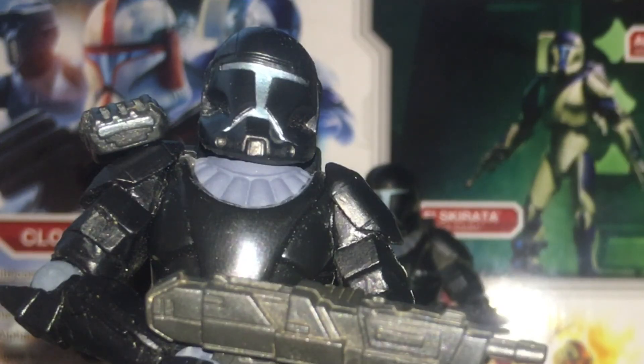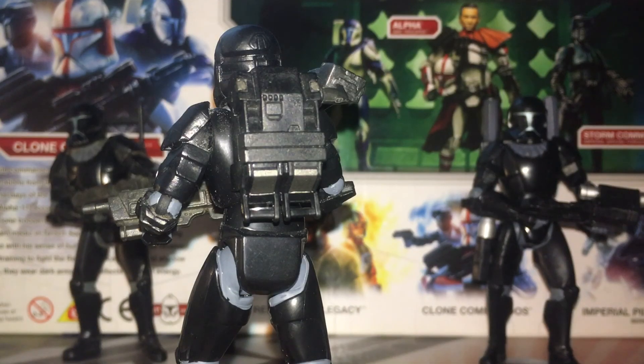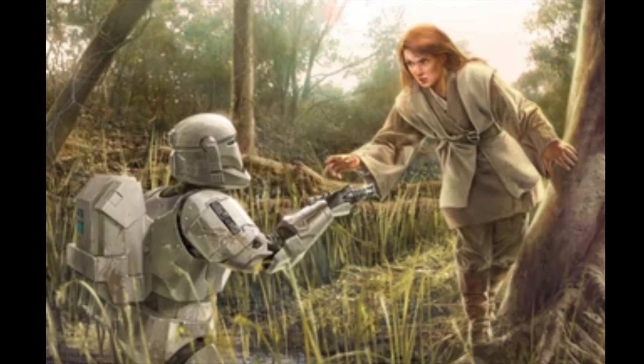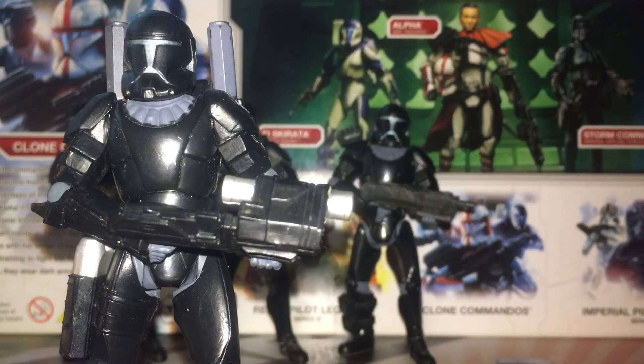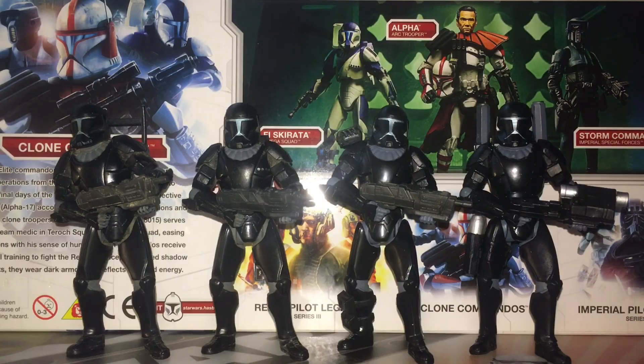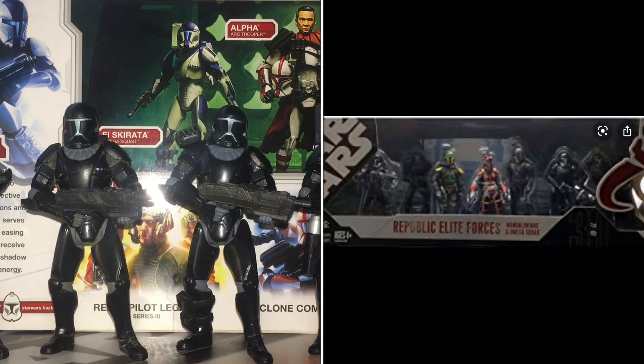Now we have Corr Skirata, the replacement for Fi Skirata after he suffered brain injuries near the end of the Clone Wars — he is the replacement marksman for Omega Squad. Here is what Corr Skirata looks like from the back. Now we have Darman Skirata, the aforementioned Jedi shagger, who from his armor configuration was presumably the demolitions expert for Omega Squad. Here is what Darman Skirata looks like from the back. These figures were released in the 2007 Entertainment Earth exclusive Mandalorian and Republic Elite Forces figure packs.